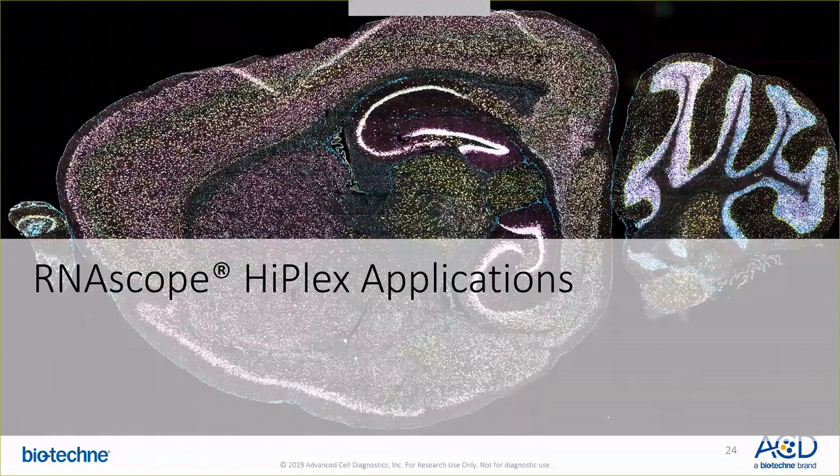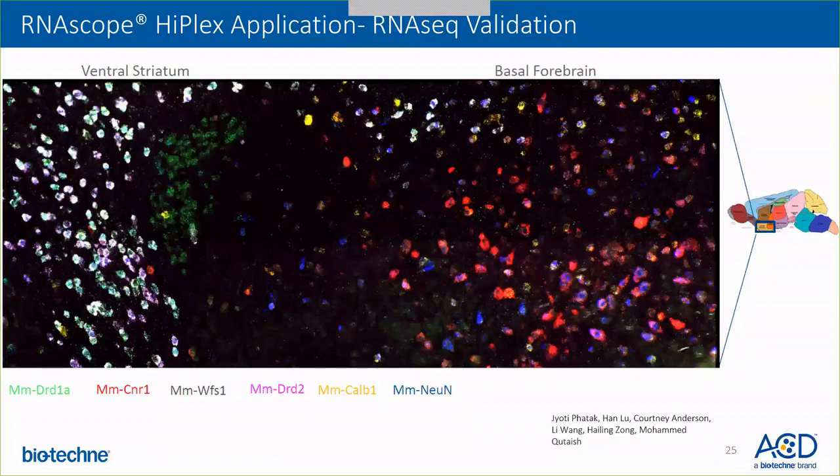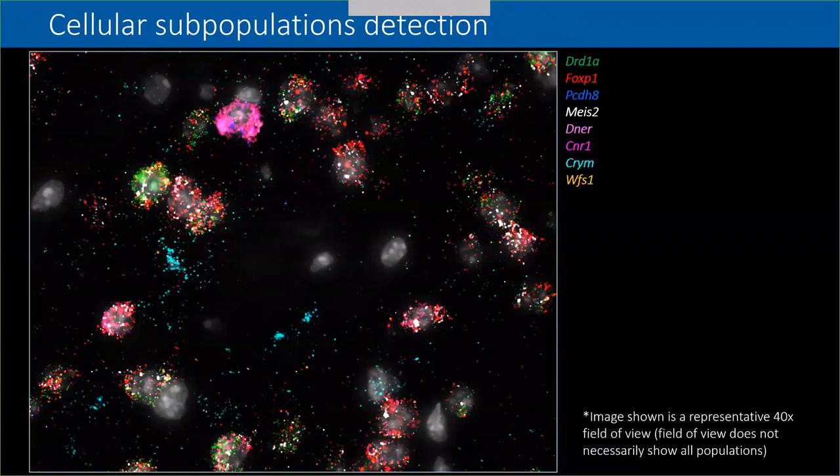Now I'm going to speak briefly about HyPlex applications. HyPlex can be utilized for validation of RNA-seq results, such as detecting multiple cell types as visible in this image. We are detecting DRD1, DRD2, CNR1, and neuronal subtypes using the RNAscope HyPlex assay. This assay can also be utilized for detecting subpopulations — if you have one cell type but want to see what targets it expresses. My colleague Ms. Jyoti Fardes will discuss the applications of the RNAscope HyPlex assay in more detail.